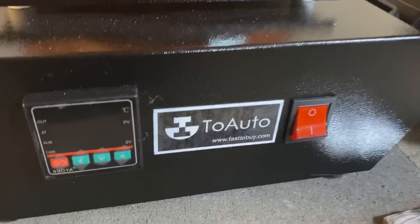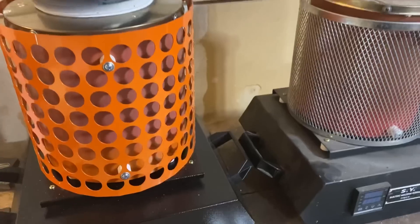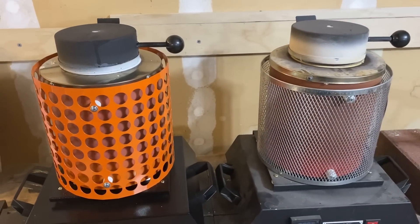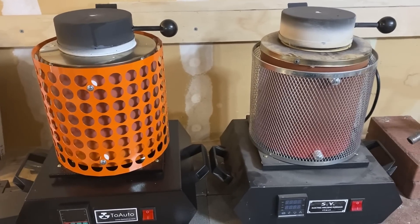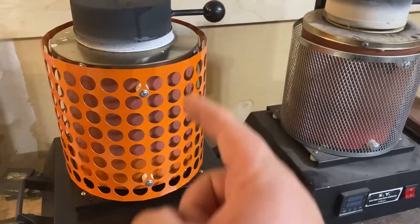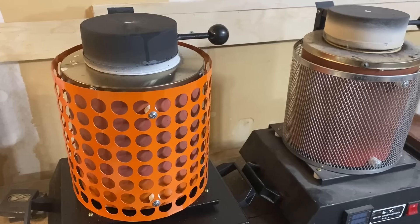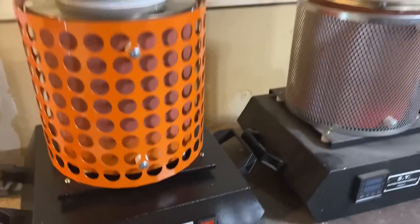It melts the silver no problem — I had no issues getting it up to temperature and it's run very smoothly. I ran it for about two and a half hours on one of my pouring sessions and didn't have any problems. I think this is going to be a great furnace for new silver pourers, people wanting to get into the hobby, or if you've been doing it for a while and want to add more furnaces.